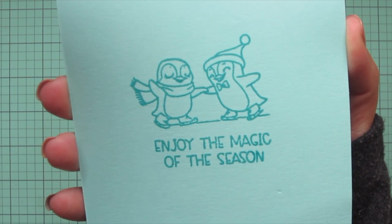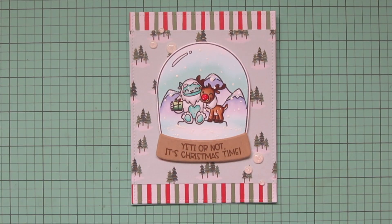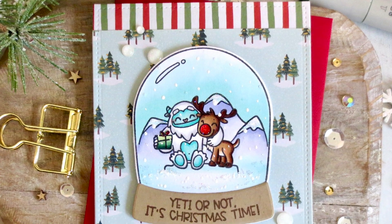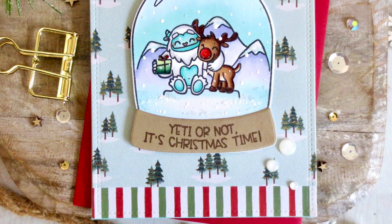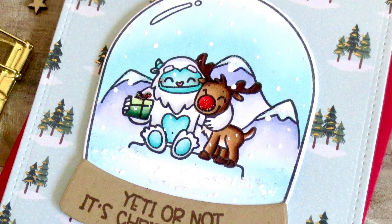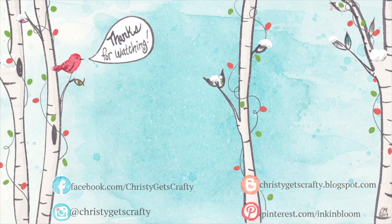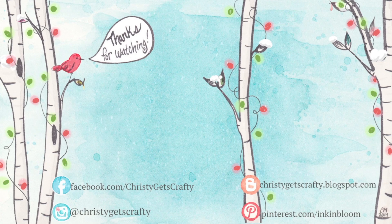I'll lift the card up to the camera so you can see all of the detail and get another peek at the inside. If you're watching this the day it goes live, this is part of an Instagram hop for Pink and Main with four prizes of $25 store credit each — I'll have a link in the description bar along with links to all of the products I used today. If you enjoyed the video, please hit the like button and subscribe, and ring the notification bell so you don't miss future videos. Thank you so much for watching — I hope you have an amazing day, bye!